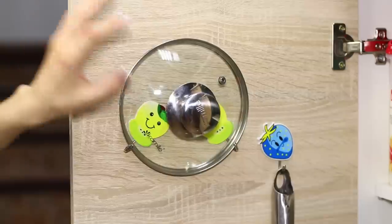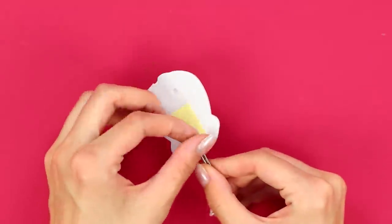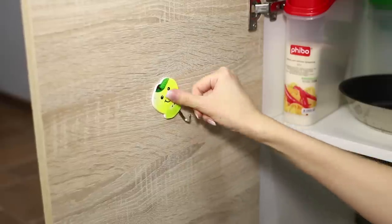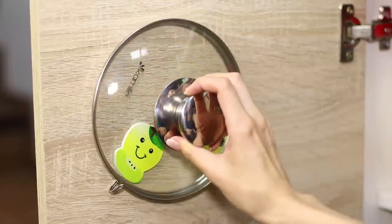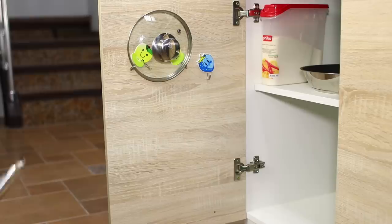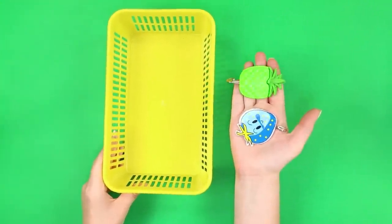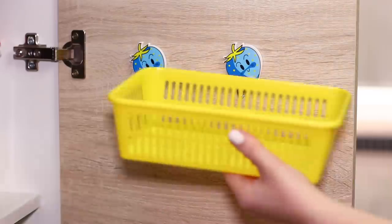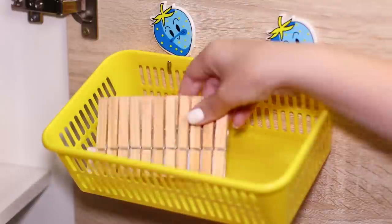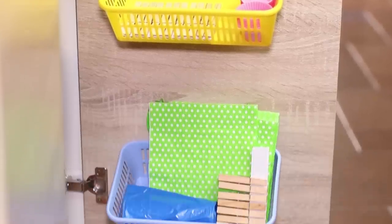In this life hack we share an excellent idea for sorting lids. You need a few self-adhesive hooks. Choose the door of the kitchen furniture and glue two hooks at an angle to each other. See how the lid sits comfortably in the new parking spot? Next you can hang a frying pan or a ladle — very practical! You can also glue hooks on the furniture door and hang a plastic basket on them. Containers for small but important kitchen items are ready.